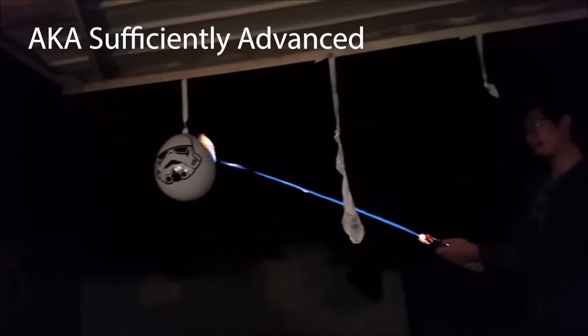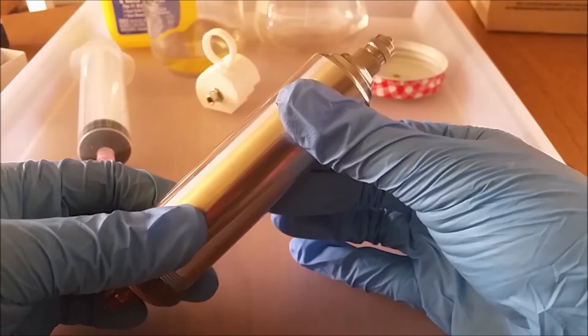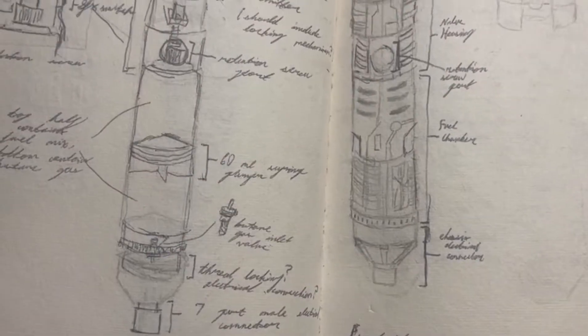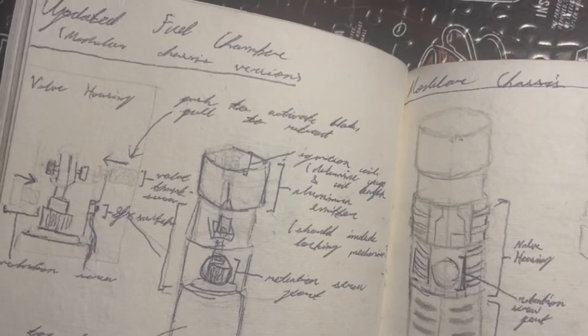Credit to Alan Pan for being the original creator of the lightsaber mechanism that makes this whole thing work. This really is his invention. All I did was make my own version, compatible with an LED stick. I can take no credit in devising this fuel chamber's working principle.